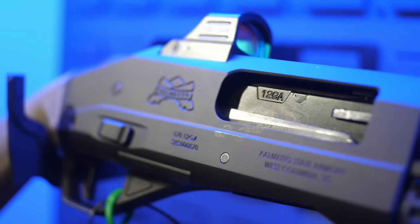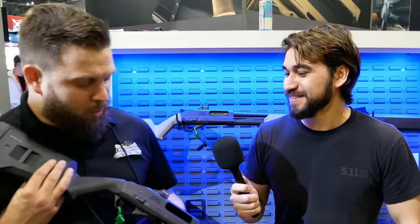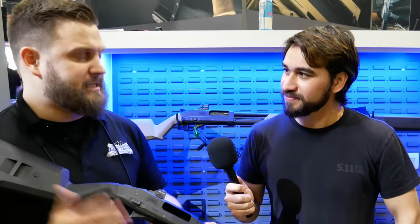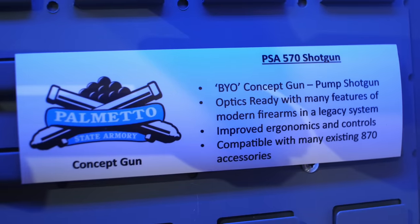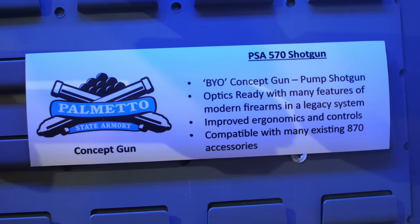If you had to guess roughly how much just a receiver would cost — it's hard to say. We're not giving price points or deliverables on concepts until we get those votes and start to dedicate resources. But it would be quite affordable. Just look at how we do it with our other products and you'll get a good idea of pricing. Consistent with the PSA way, we're taking the build-it-your-own concept and bringing it places it's never been before.